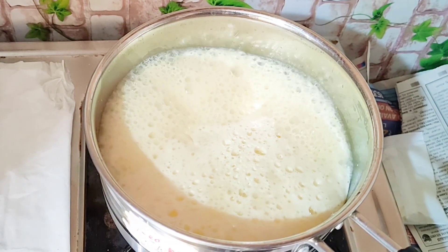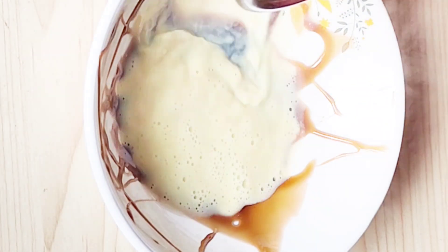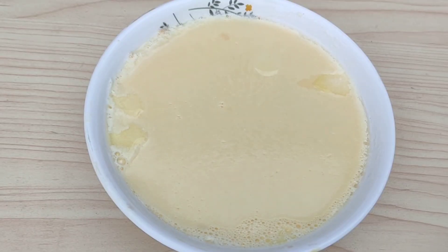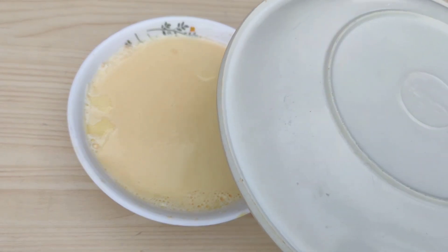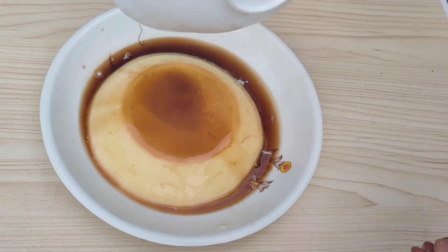Add sugar syrup into an empty bowl, then add the caramel into it. Keep it in the refrigerator for at least five hours to get a good texture and soft pudding. See how it turns out — it is so soft and delicious.